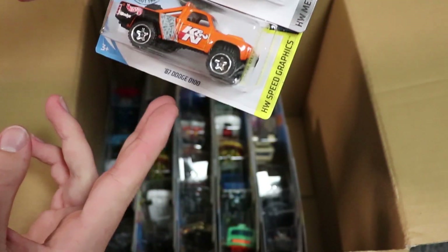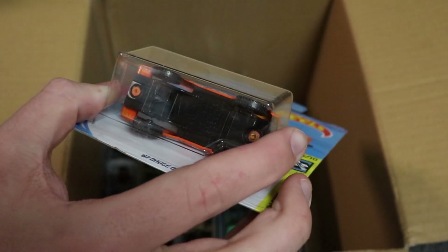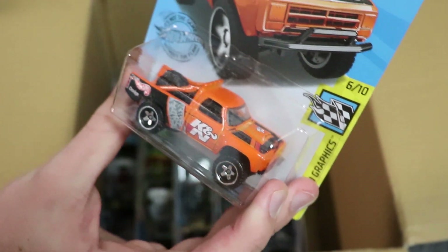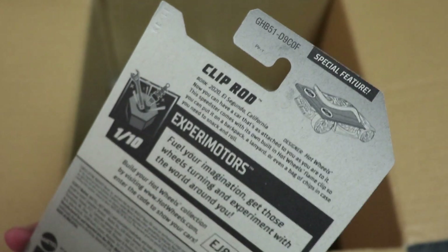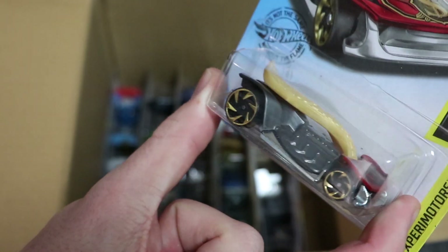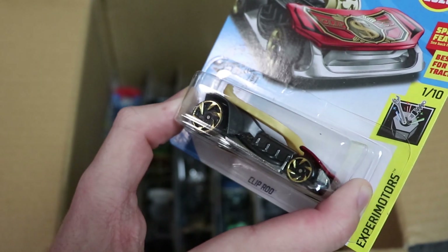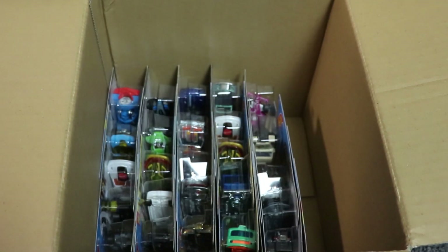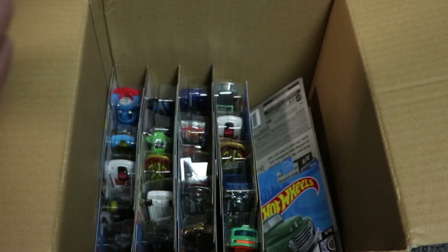Next up we have Clip Rod, Time-A-Taxi, and the Dodge D100. The Dodge D100 is back again for another go at King of the Hill this time — it has some off-roading wheels, they're a lot thinner, so we'll see how the Dodge D100 does. And then we also have Clip Rod, which looks like a money clip for your money. Hot Wheels did this a while ago with another car — I think it was called Speed Clip or something like that. Another money clip car, very cool.